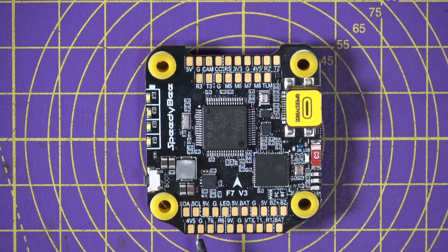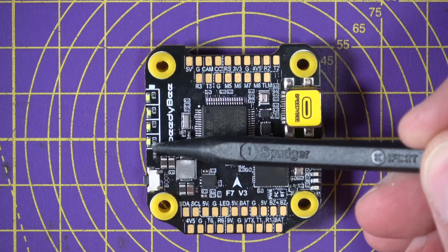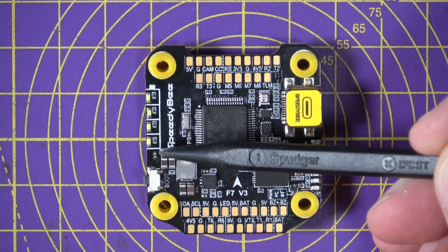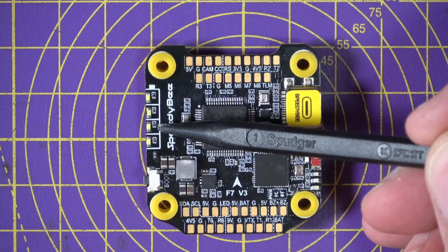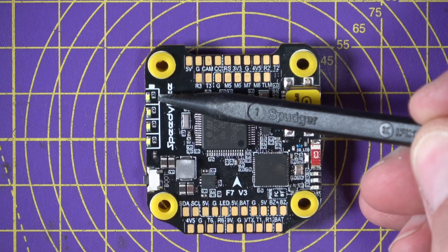There are dedicated GPS connections with an additional 4.5-volt BEC specifically for GPS. Along the bottom are the VTX and DJI connections. Up the side it's got four LEDs that show the state of your battery — presumably 0–25%, 25–50%, 50–75%, and 75–100% — which is really nice.